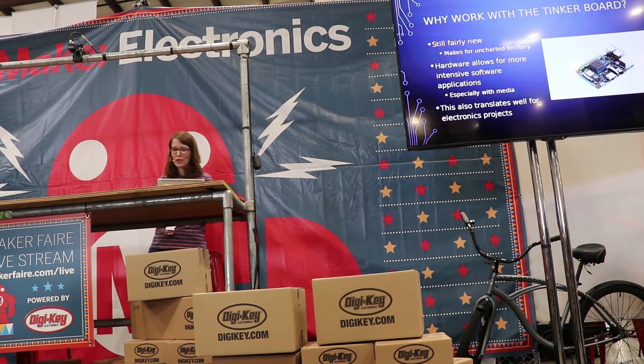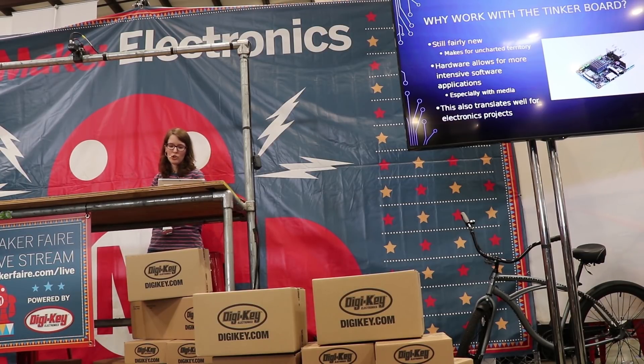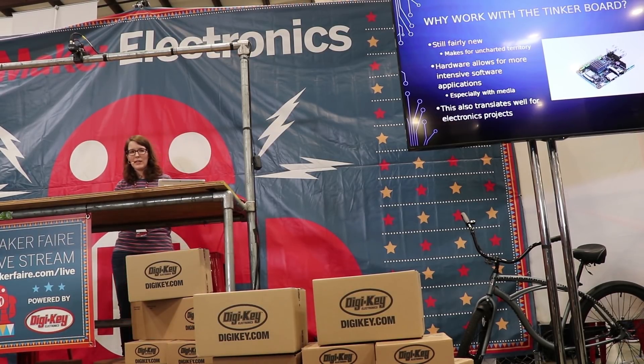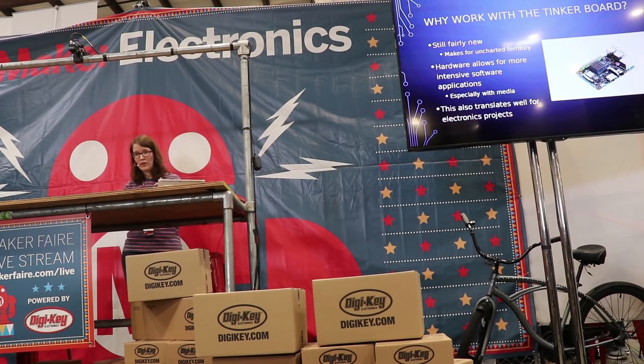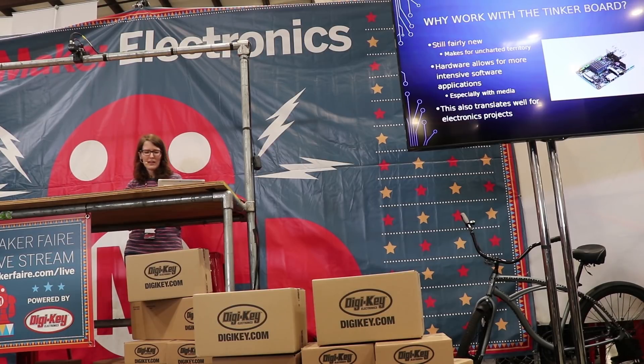But why would you want to use the TinkerBoard, especially when there are so many different single-board computers out there? First, it's still pretty young — it just celebrated its second birthday — which means there's still a lot of uncharted territory. Chances are your project hasn't been done on the TinkerBoard, so if you document and share it, you'll be contributing to community support. Also, the dedicated Android OS is really sleek, works well, doesn't crash, and there are ways to get the Google Play Store running on it, giving you basically a full Android TV experience, especially with the Rockchip working so well for media applications.